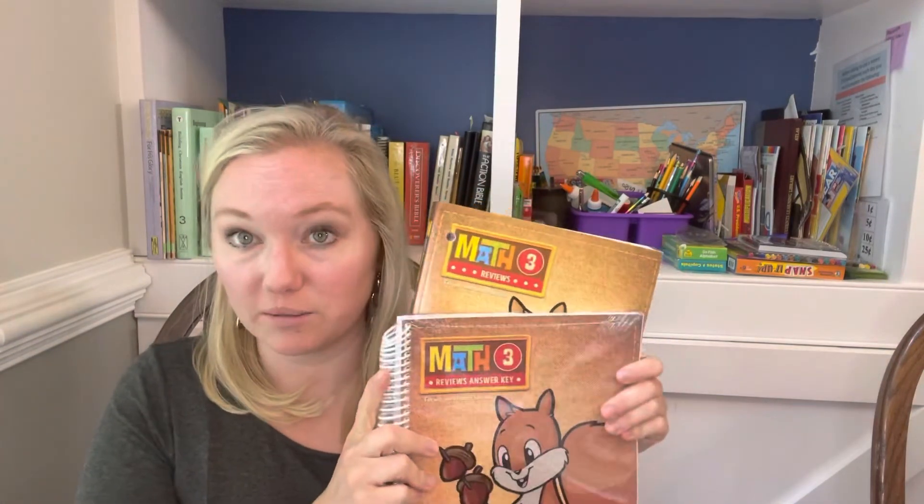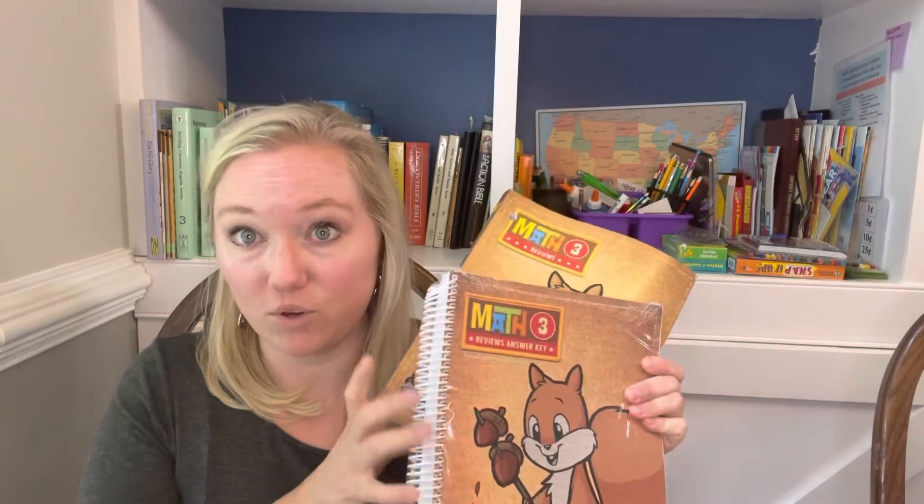My child has retained everything — it's been great. But in case your child is struggling with retaining material, each curriculum kit comes with a review workbook and a review answer key in case your child needs more practice and more review for those concepts. It also comes with tests, which we don't use. Each curriculum kit also comes with manipulatives, which we also don't currently use.